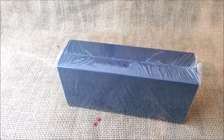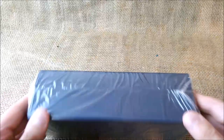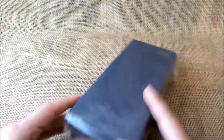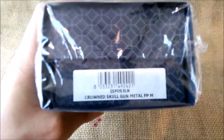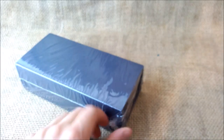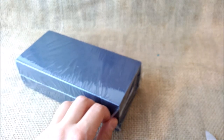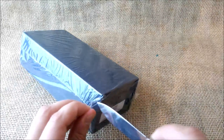As you can see, this is a quite regular Montegrappa box, and it says here — yes, it says this is the Crowned Skull Gunmetal fountain pen with a medium nib. This is the Crowned Skull — it is a new pen from their Fortuna range.